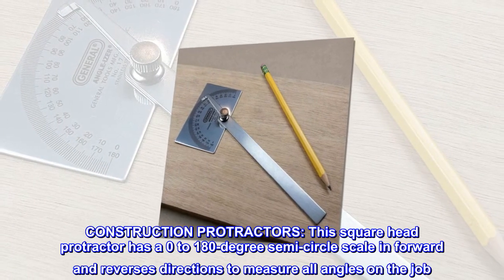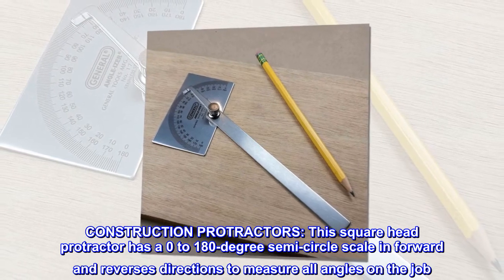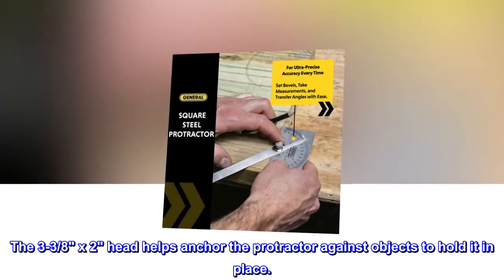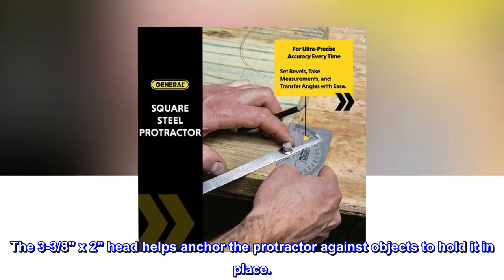Construction protractors. This square head protractor has a 0 to 180 degree semi-circle scale in forward and reverse directions to measure all angles on the job. The 3-3/8x2 head helps anchor the protractor against objects to hold it in place.